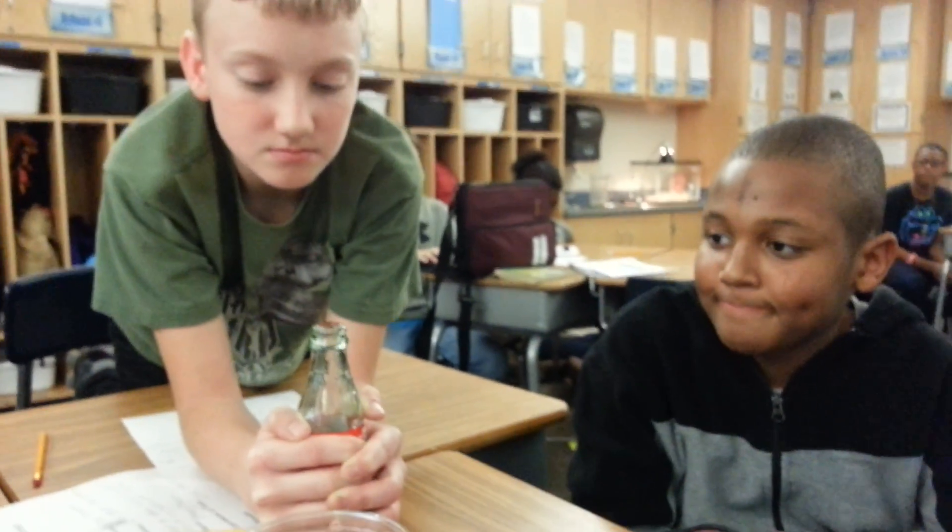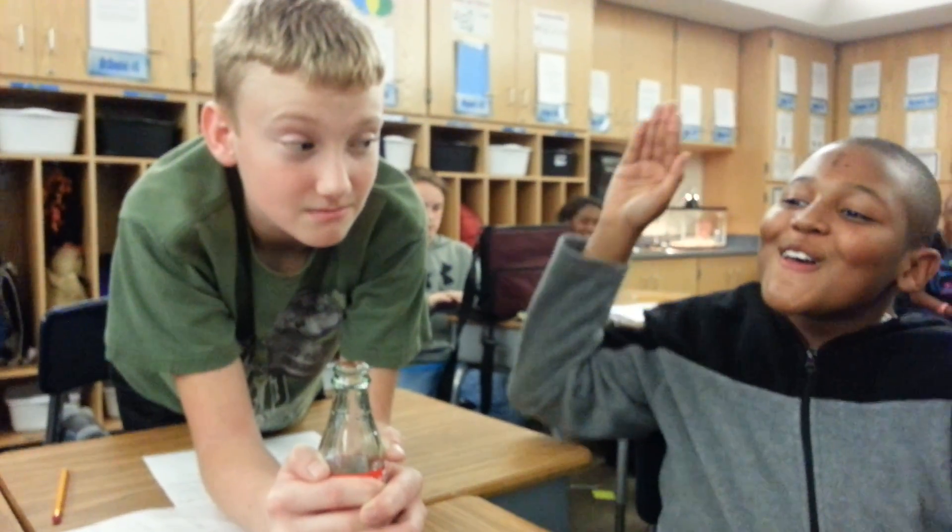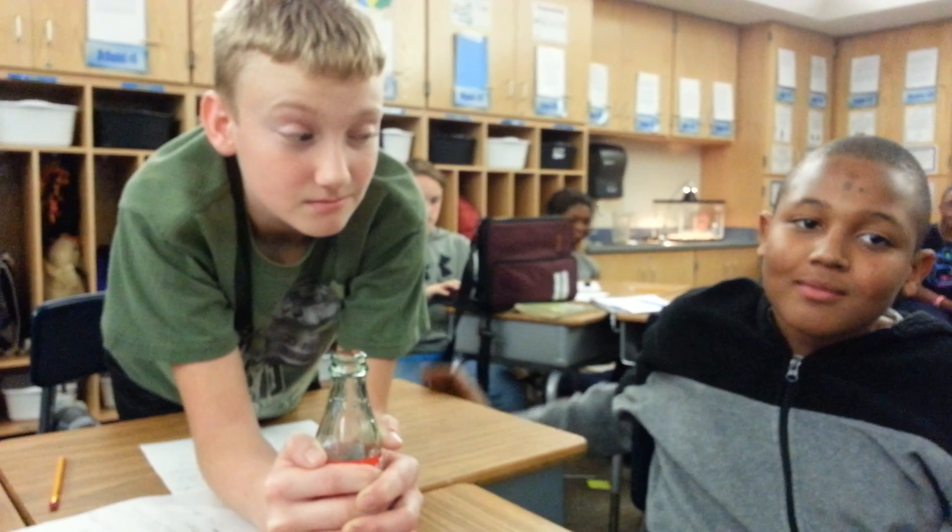Just slightly, not too much — just a little bit. Blake and McDaniel demonstrating convection currents with a penny. Nice job, good job.